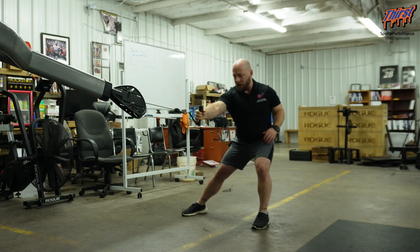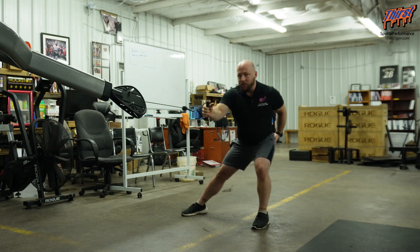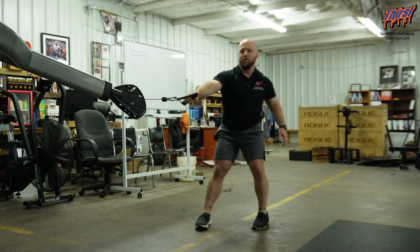I want to make sure I'm not pulling up high, but also not way down low — just nice out in front of me. The cable is going to let me get into that back hip more and own that lateral lunge based position.